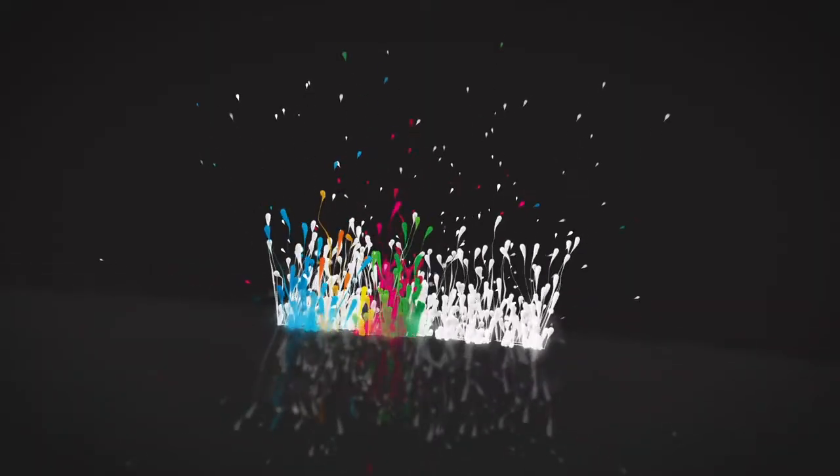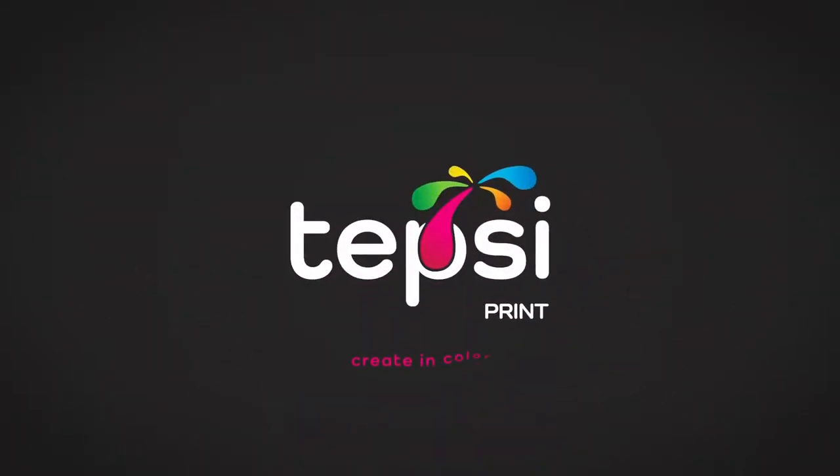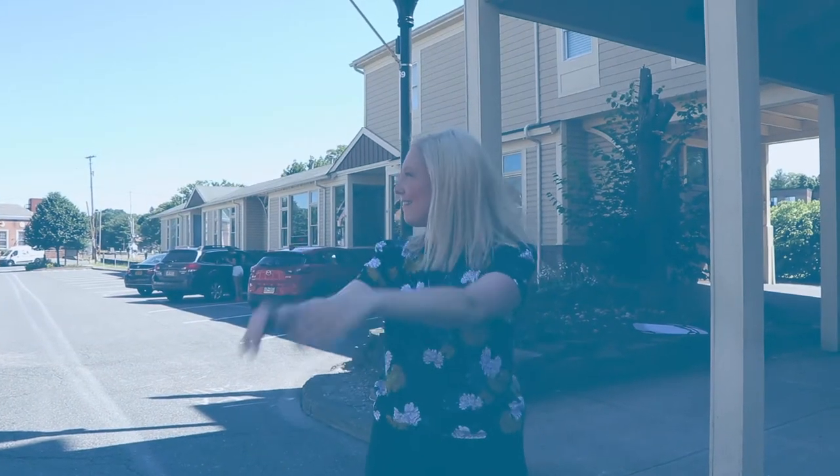Welcome to Teph's Print. My name is Carolyn, and I'm coming at you from our print and design studio located in East Stroudsburg, right on Crystal Street.